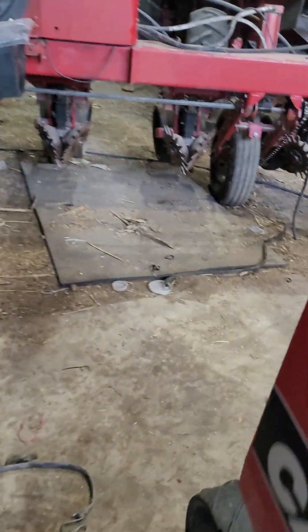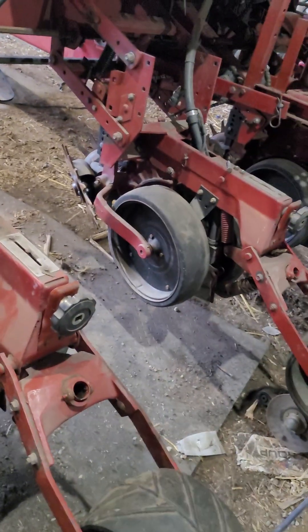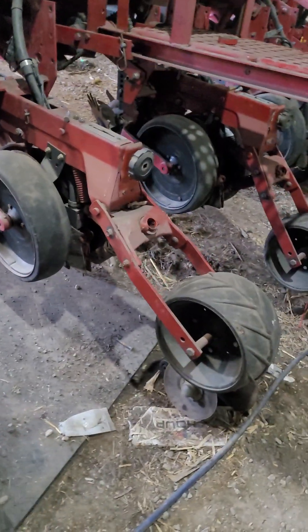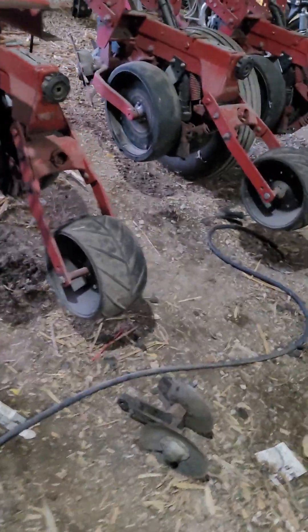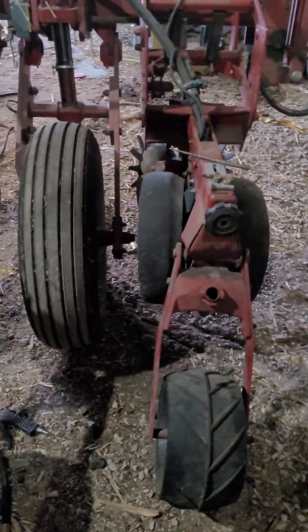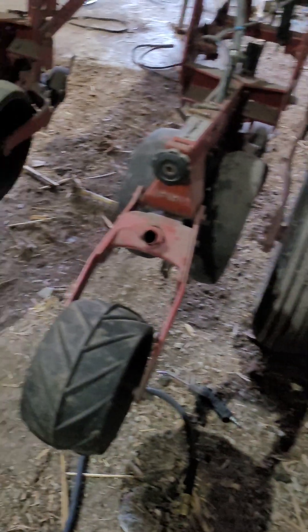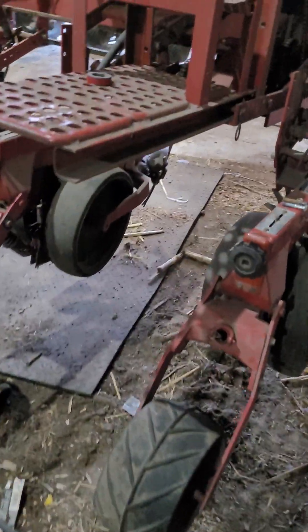I got to finish putting all the smooth disc closers on this planter, and it will probably be for sale when I get it all done. Good planter, nothing wrong with it — other than one row unit I got to fix. It's busted, but I got parts to do that. I got them when I got the tanks from Ted.